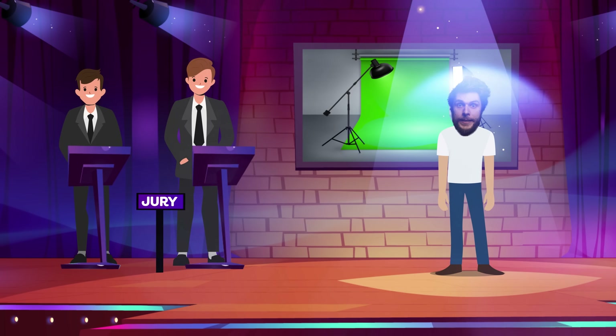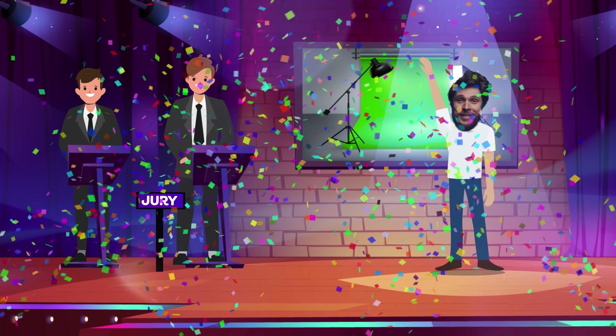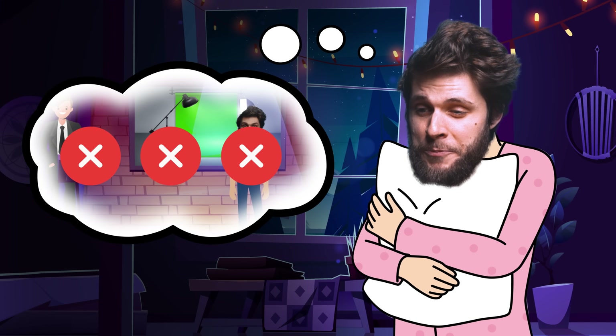Hey guys, I missed you! How's it going? You know what? I'm going to participate in a filmmaking contest, and the person with the best green key will go down in history as the best filmmaker of all time. So that has to be me. But what if I lose? That would kill my reputation and the Premiere Basics channel, because you would all just stop watching. No! I can't let that happen. But okay, we can do this.